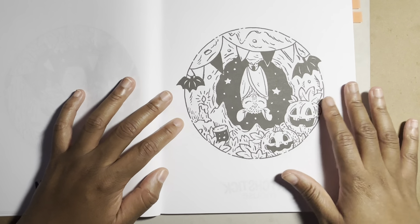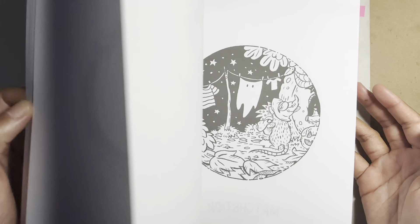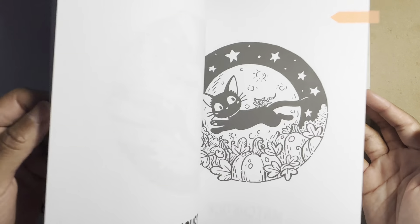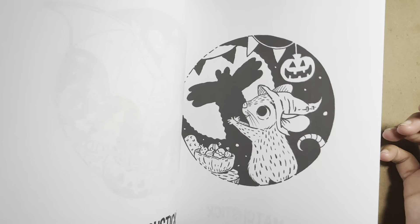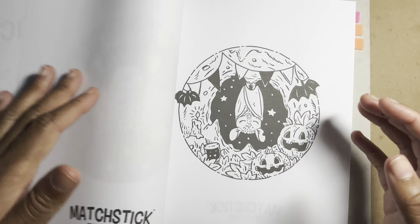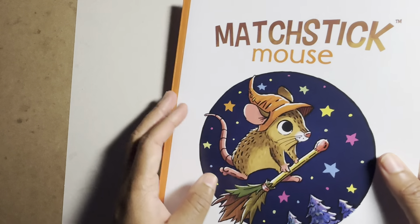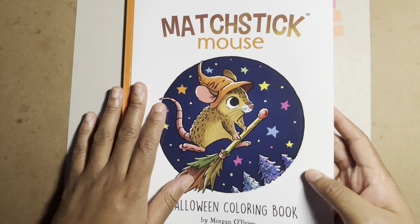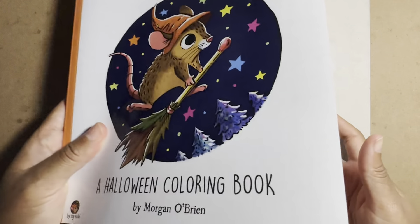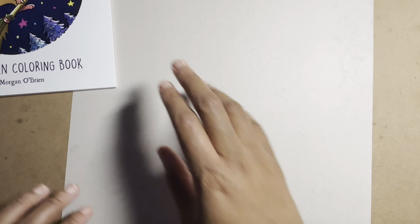These are simple, quick coloring pages — you can probably get through one in about an hour if you're constantly working on it. There are some black areas, so you don't have to work too hard unless you want to. It's something you can color through quickly, and it's thin enough that you can actually finish a coloring book. If you buy it and decide you don't really like it, it's easy to get through — a pretty good starter book.